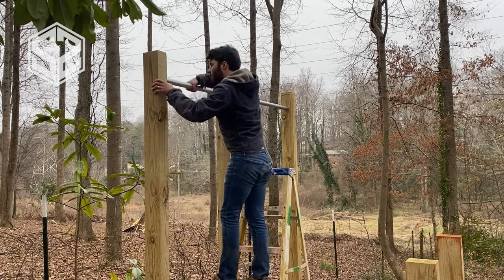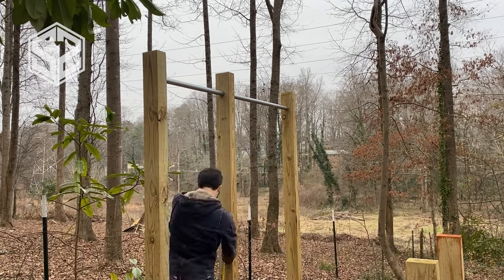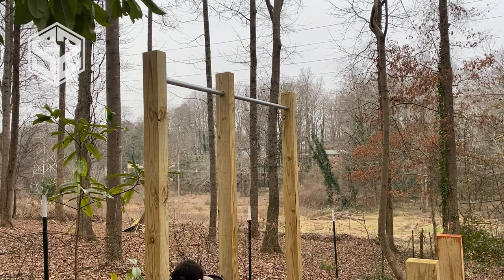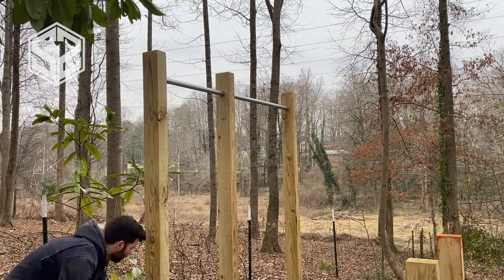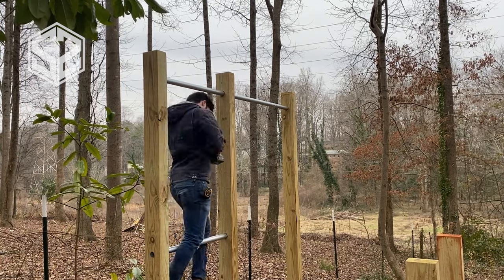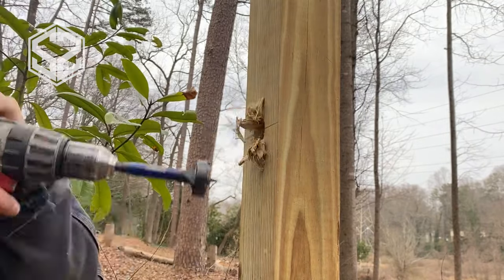The seven-foot section on top is the chin-up bar on the right, and on the left is going to be a ladder. I'm going to mark out every 16 inches and put a bar in place to create that ladder on the left side. When drilling these holes, I'll drill all the way through the left post, but on the right post I'm only drilling halfway through — that's plenty to hold it in place and give it the strength it needs.